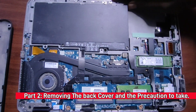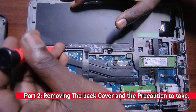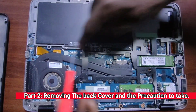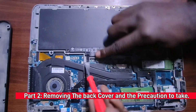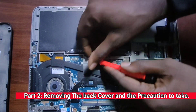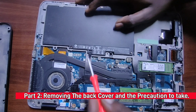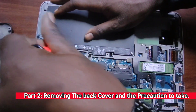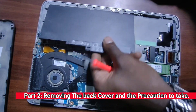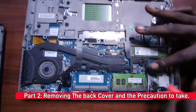Before you do anything else on this laptop, disconnect the battery — if you operate with the battery connected, you risk shorting the motherboard. Remove the two screws for the battery, then use the plastic pull tab strategically placed there to help you remove the battery. Make sure it's fully released.